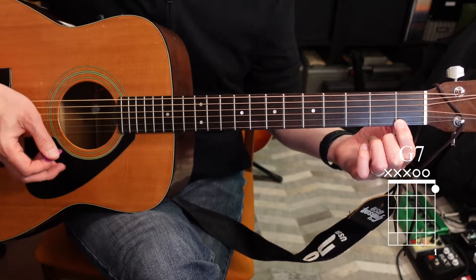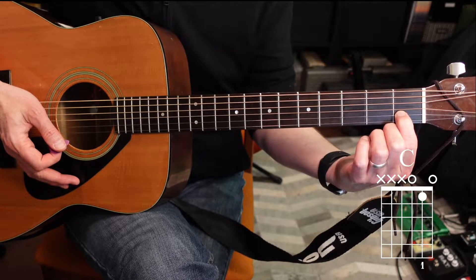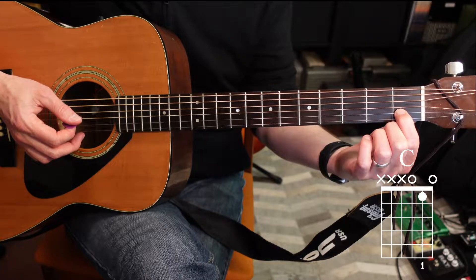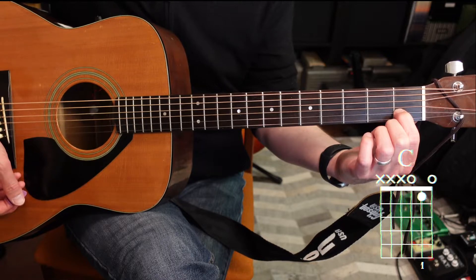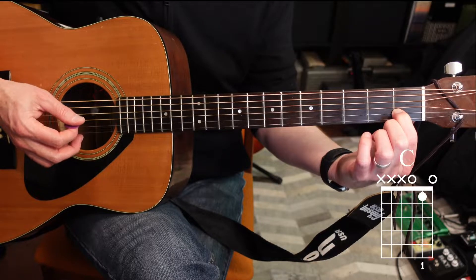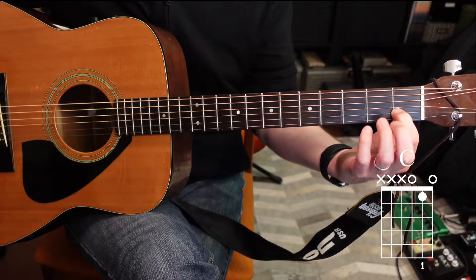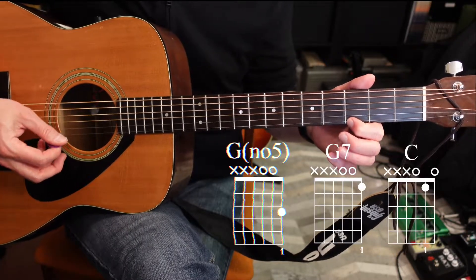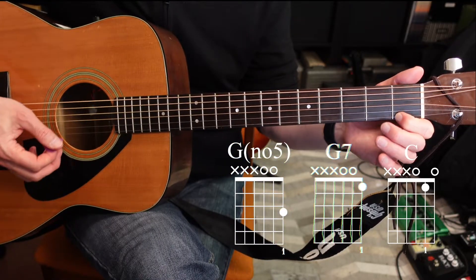Now take that same finger and move it over one string. Put your first finger on the second string, first fret, and play the same three strings — that's a C chord. So let's run all those together: G, G7, and then C.